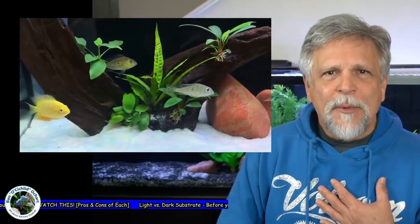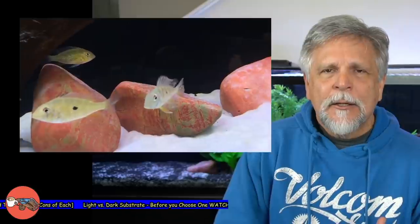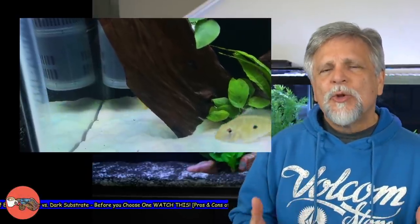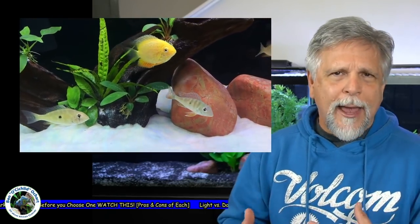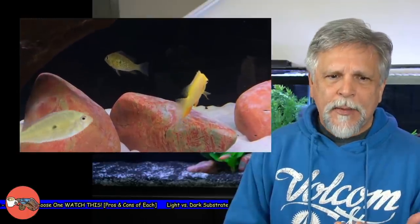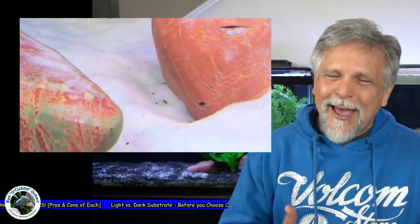For me, the lighter substrate serves as a reminder to get the vacuum out, do a touch-up, and work it into a small water change. It does lighten — I wouldn't go as far as to say wash out — but it does lighten the colors of fish. I remember when I put an Aulonocara tetrastigma in a whiter substrate, he almost looked translucent as opposed to looking darker and more gray when he was in a black substrate. So it will affect both color and your maintenance schedule. I like them both for different reasons.